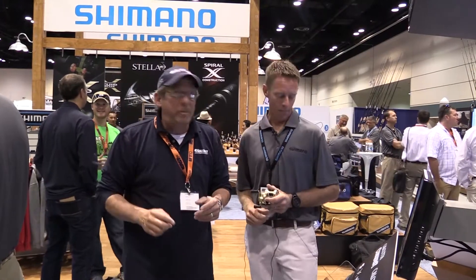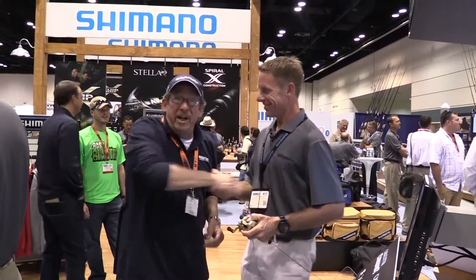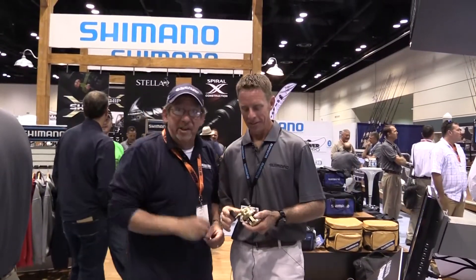We're on the floor at ICAST. I've got to tell you something — this is the biggest sport fishing gear show on earth. 10,000 people from all over the world come here. We're at the Shimano booth. Chris is here from Shimano, and we're going to get ready to show you something brand new that they've got. Stay right with us.